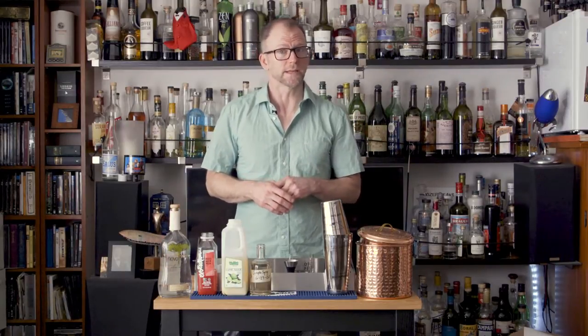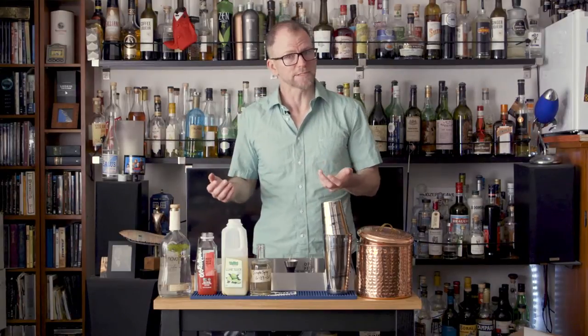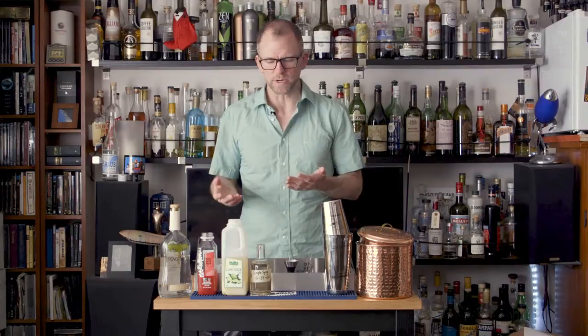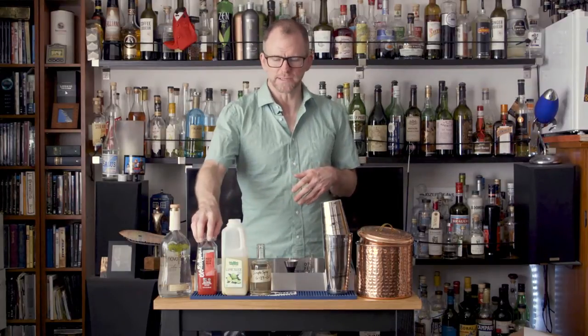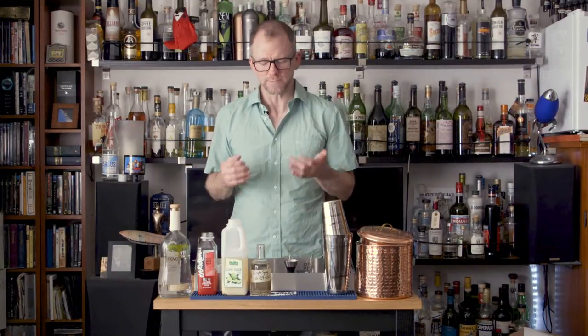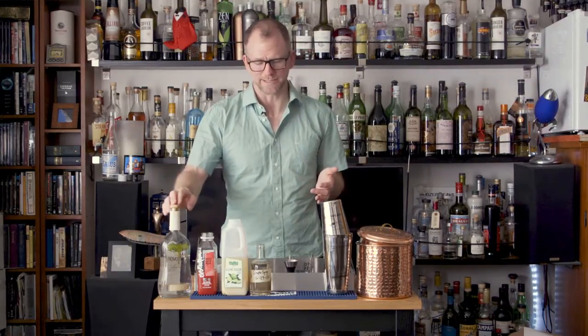This week we're continuing our summer celebration by using watermelon juice to make a watermelon caipirinha. Since watermelon is available everywhere, you can make your own watermelon juice by just pureeing some watermelon, but I find it's super easy to make cocktails with this watermelon juice that's in the stores, so I just buy that. All you need for that, specialty ingredients wise, is cachaça.